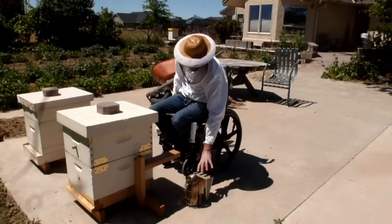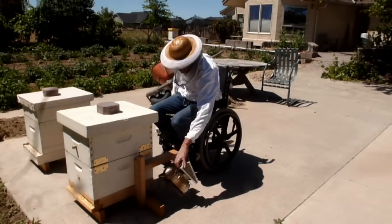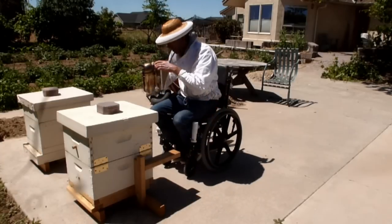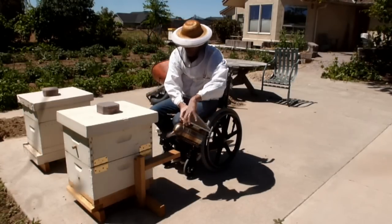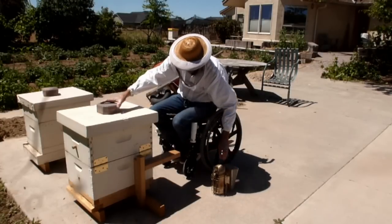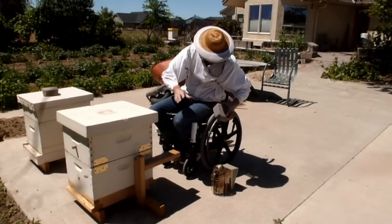Keeping bees has lots of great rewards, but most hives require you to lift heavy boxes that can weigh up to a hundred pounds. Imagine if there were a way to keep bees without lifting those heavy boxes, from the comfort of your chair.